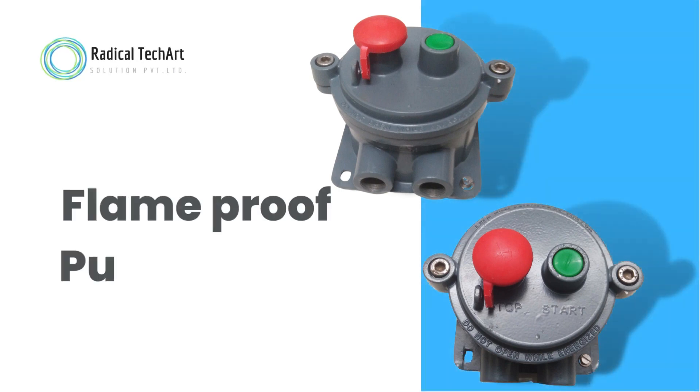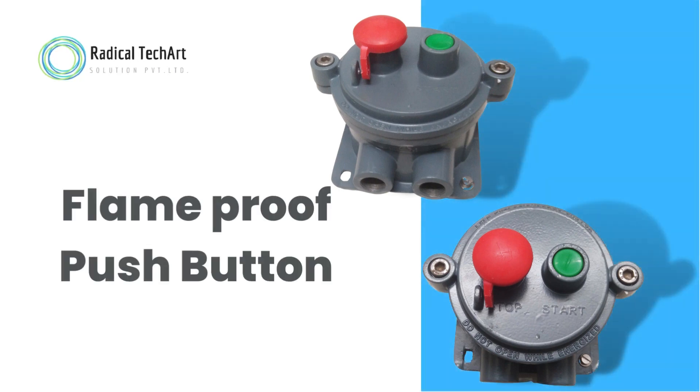Hello friends! Welcome back to our channel. Today we are going to discuss about Flame Proof Push Button.